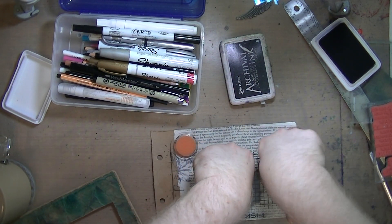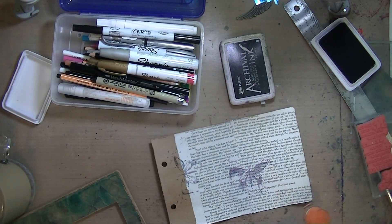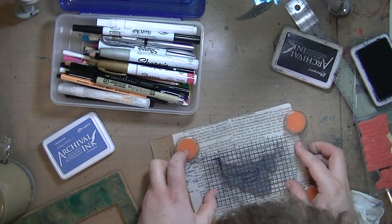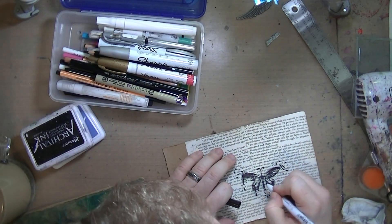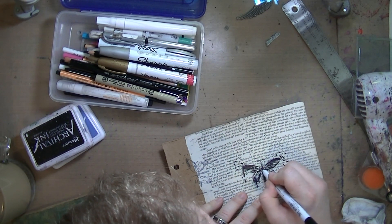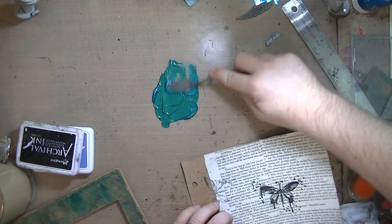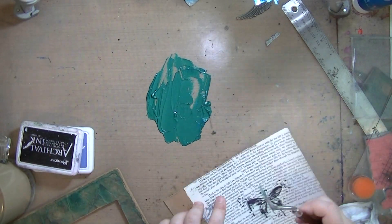I am stamping in Hydrangea archival ink - it's a really pretty dusky purple. I didn't get a good stamp, so I tried using a baby wipe to smudge it and it kind of turned into a shadow. I decided to stamp in black, and the Hydrangea would just look like a shadow behind it. I'm fixing the parts that didn't get stamped well with a pigment pen, mixing green and metallic cobalt blue to make a pretty teal - though it's more green. I wanted it to go with the top color.